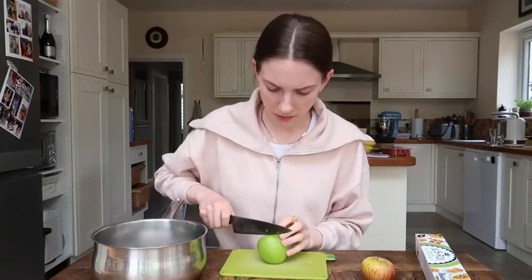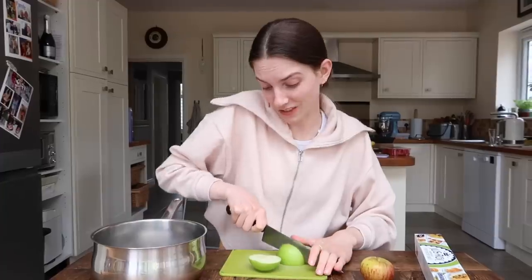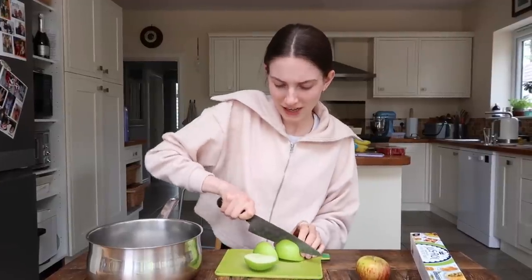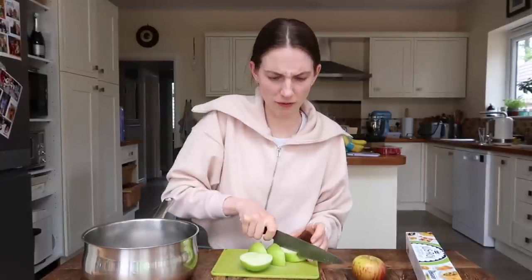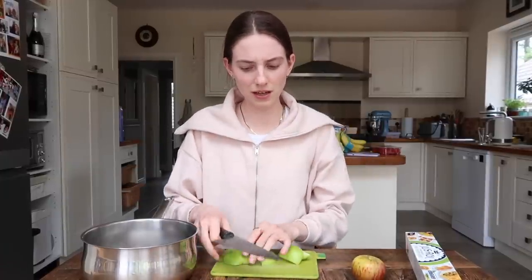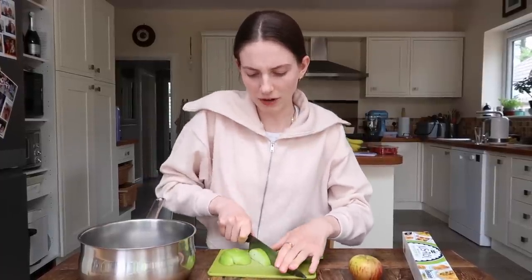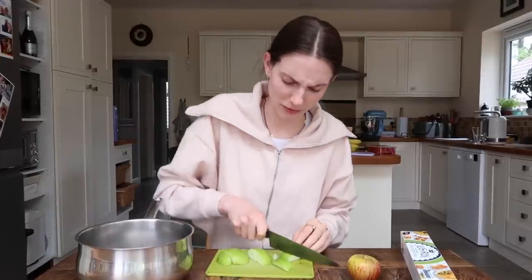Whilst the potatoes are cooling we're going to make the next recipe, which is a cinnamon roll apple pie bake. I have no idea what this is going to taste like — it's one of the most popular recipes so we've got to give it a go, although this article was from around 2019. It's weird they haven't told us to peel the apples. A cool memory of mine is peeling apples with my mum and getting to eat the skin — a real nice memory from my childhood.